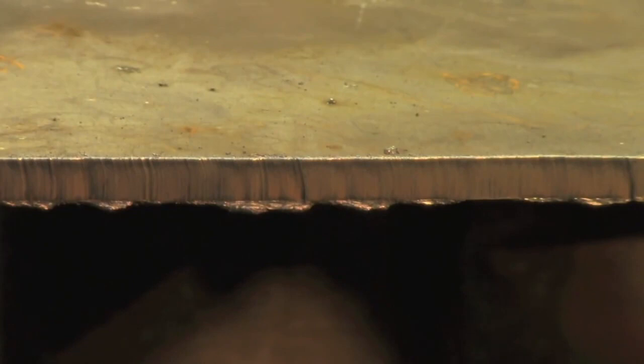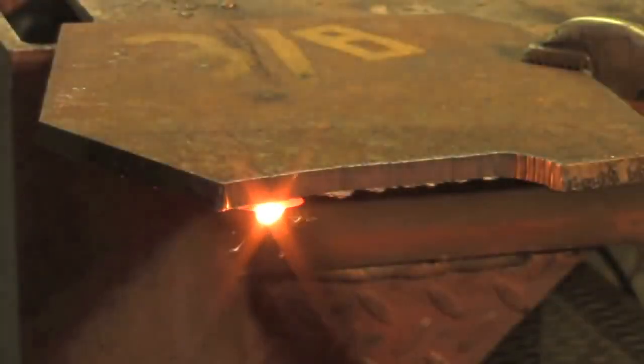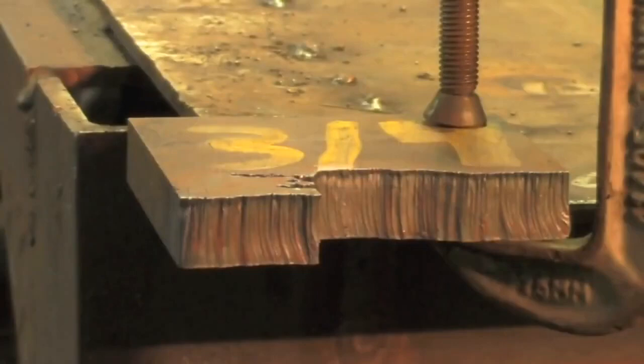I guess we'll try some 3/8 inch. Well that was 3/8 inch and as you can see it's also pretty effortless for this machine.